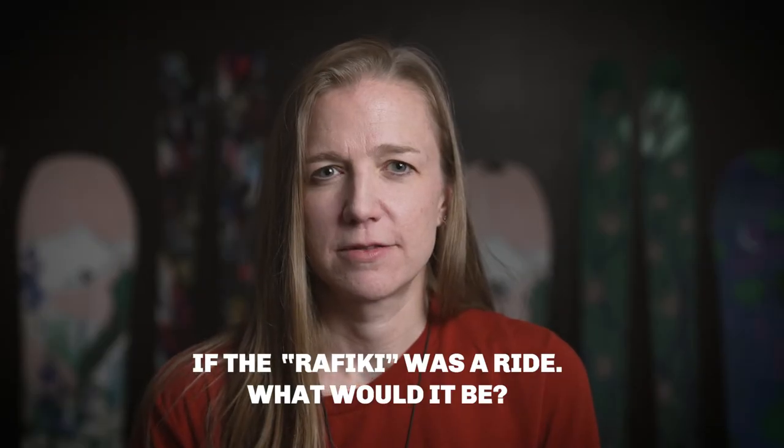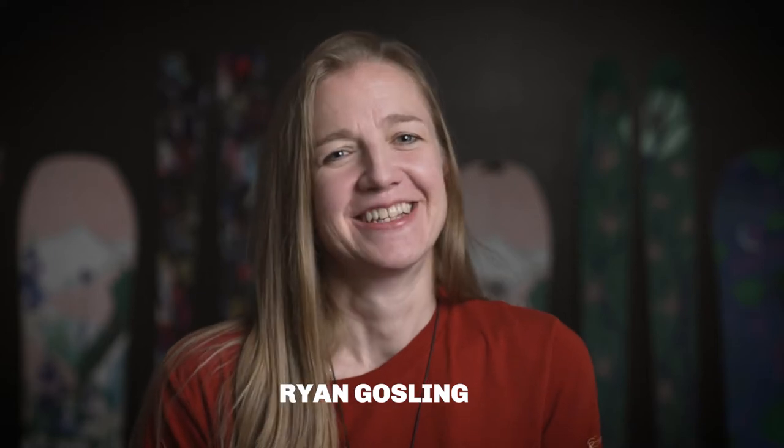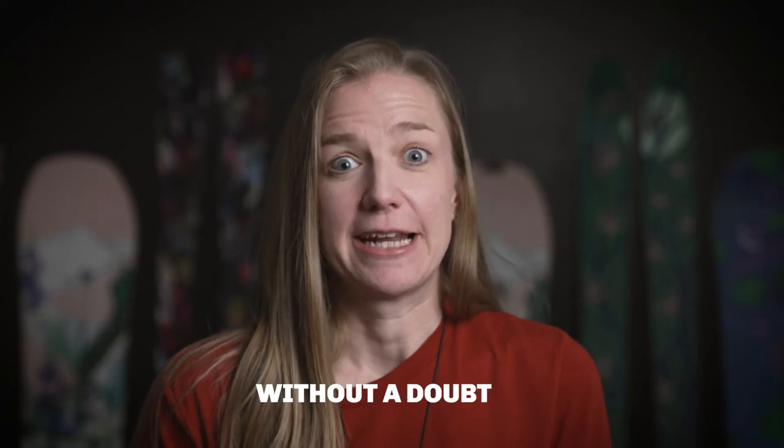If the Rafiki was a ride, what would it be? Ryan Gosling. Without a doubt.